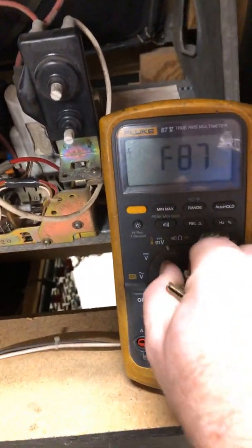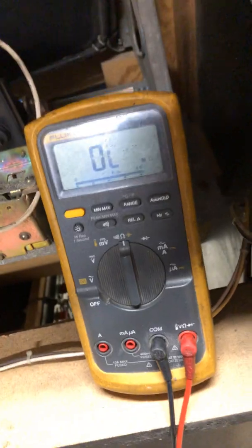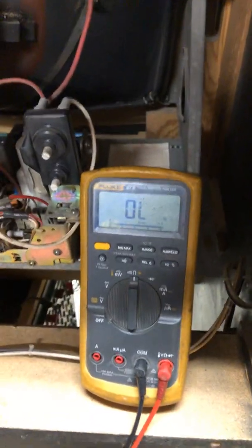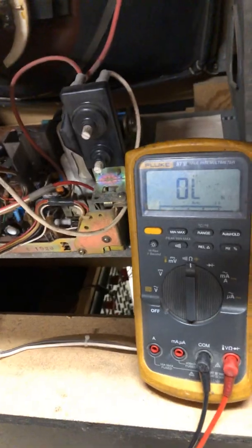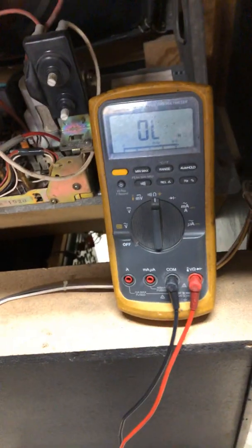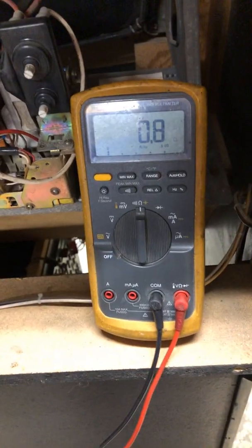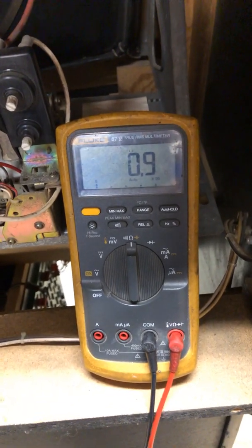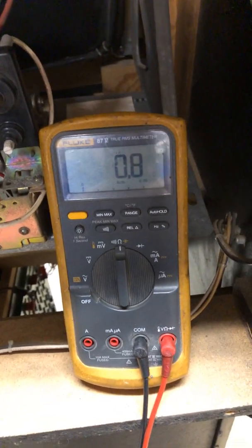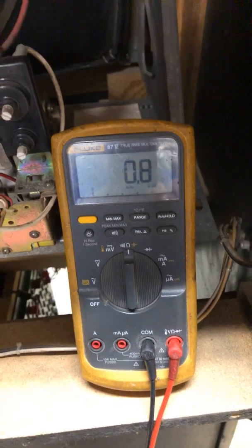I'm going to set the meter on a resistance scale. If you put your probes across the two pins on the power cord, you're going to get a pretty low resistance — like so. It's basically a dead short is what the meter sees. Obviously it's not a dead short because it would cause problems in the wall, but that's what the meter sees.